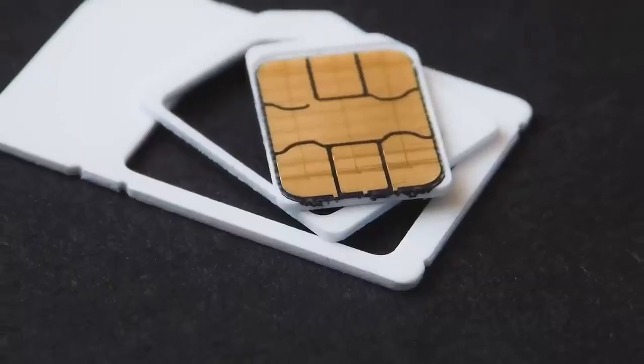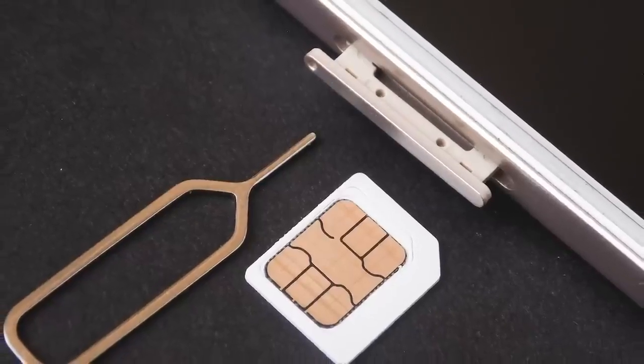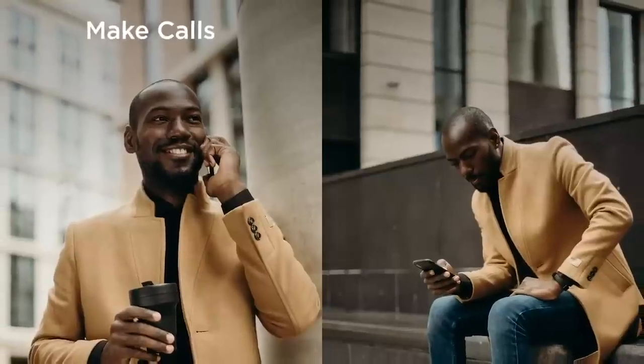Hey, what's up everyone, it's Fisayo here and in this video we'll be talking about the newly launched MTN eSIM. But first, let's talk about SIM cards — Subscriber Identification Module is the full name. It's that small chip that you put in your phone which identifies you as a subscriber of a network and enables you to make phone calls and send messages.